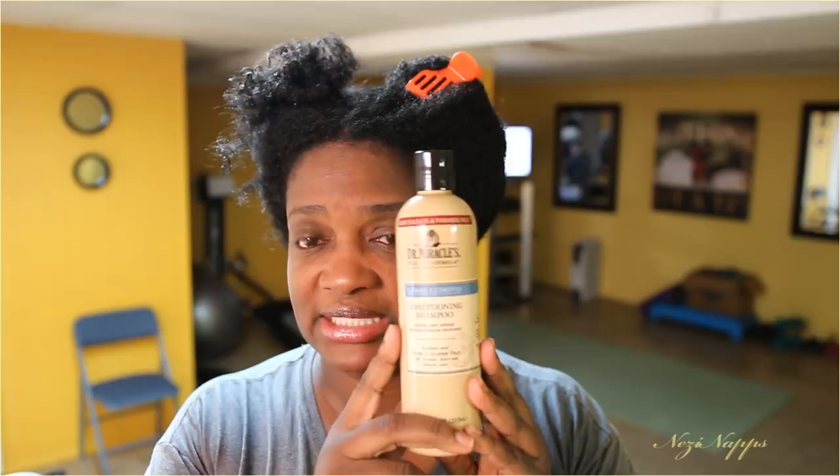So I use this shampoo here — this is Dr. Miracles, and it is sulfate-free and paraben-free. It conditions and moisturizes at the same time. I'm going to show you how my hair looked when I used this product when I blow dried it.